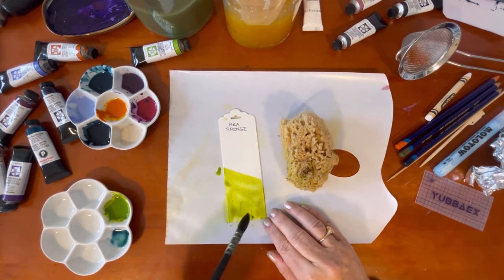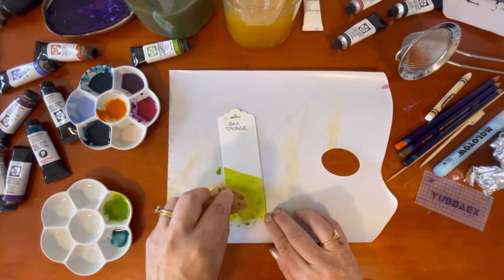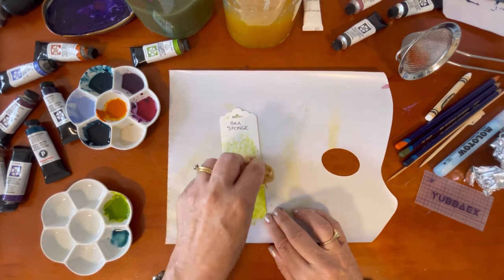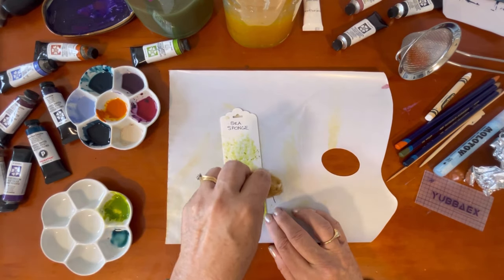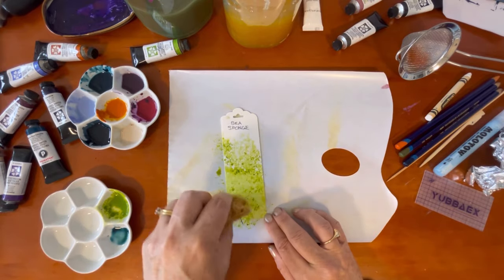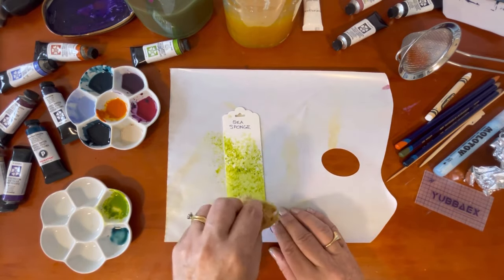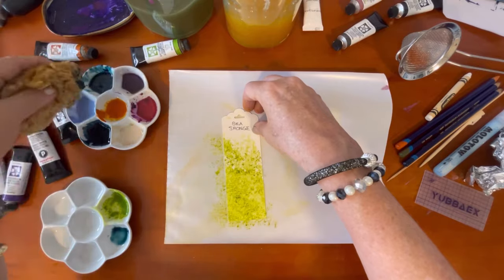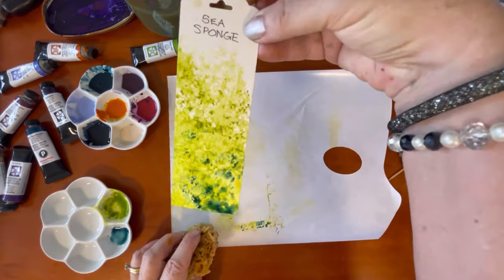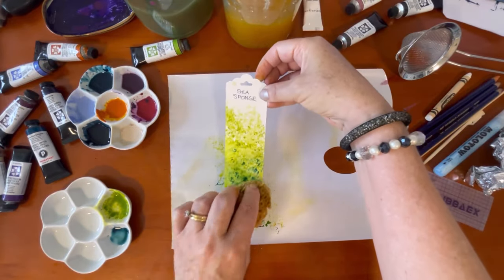Next is a sea sponge. Sea sponges make great leaves, and I'm going to show you how to make the texture of leaves — just dab away. Great in landscapes when you want to get a bit of texture into a very easy tree. It works even better when you add a second color, so I'm adding a little bit of blue which gives us a darker green — easy peasy.